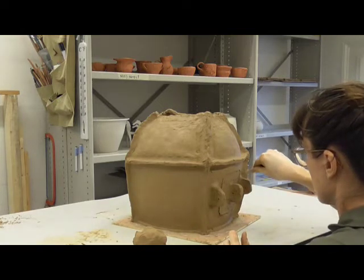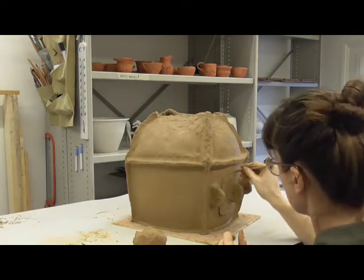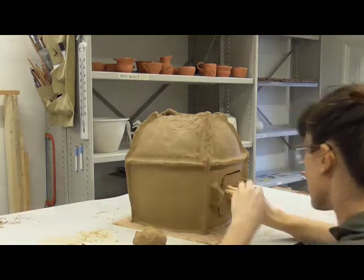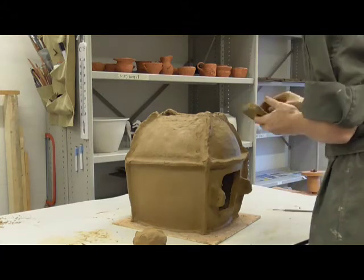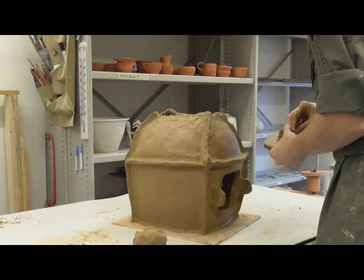The potter smooths these edges by hand, which means that the edges are slightly thicker when you look at their cross section. The smoothing has to be done carefully so that the door will still fit into the wall after firing.